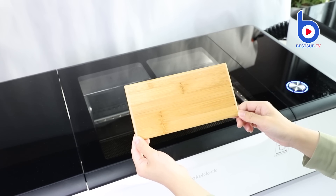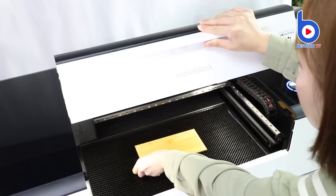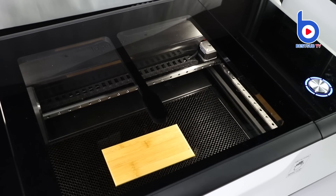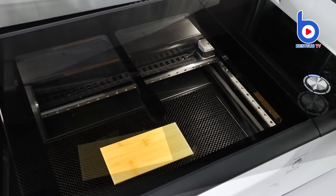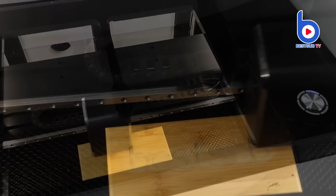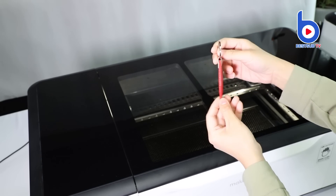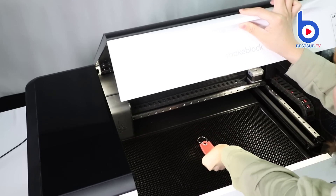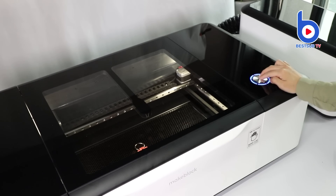Next, let's try this bamboo board. Now we will try on our PU leather keychain. Press the button to start the machine.